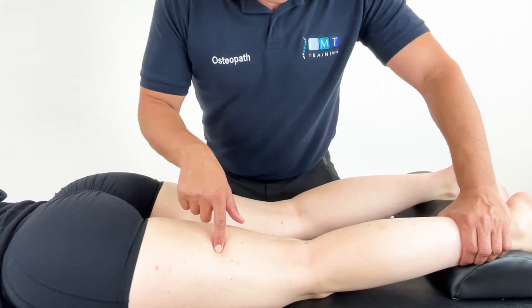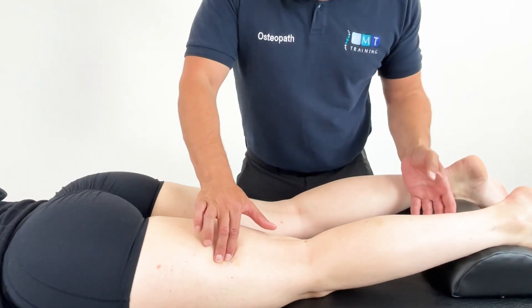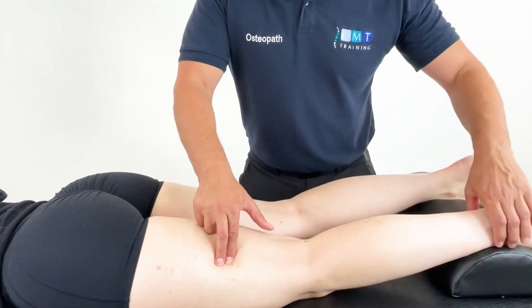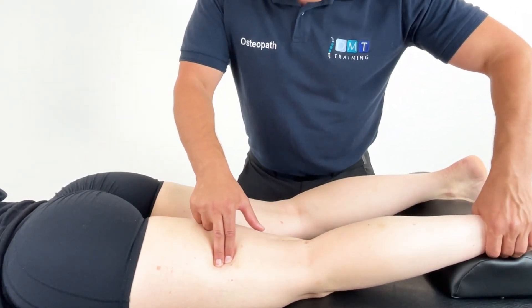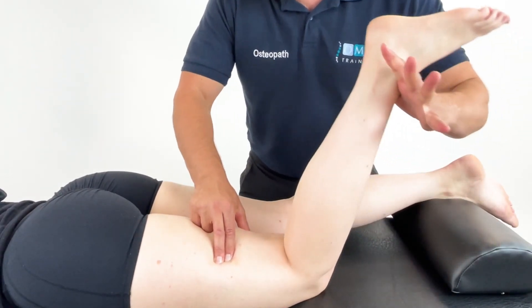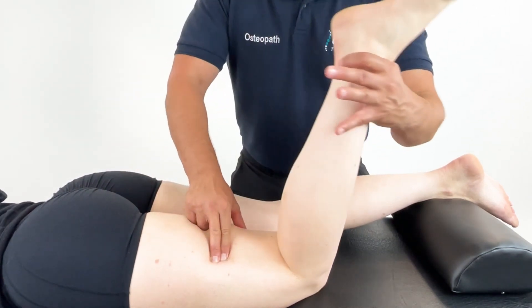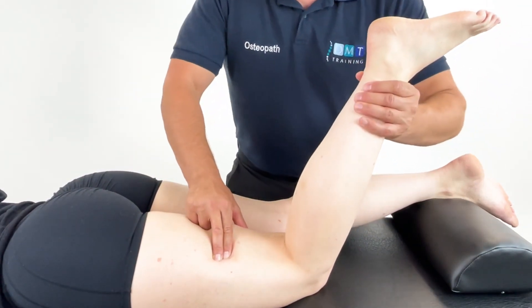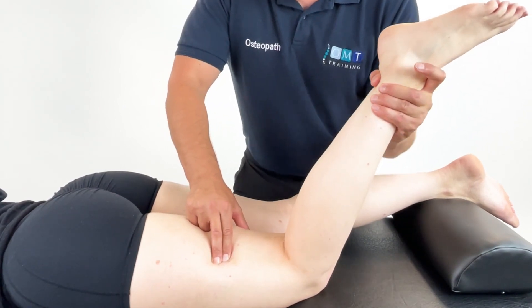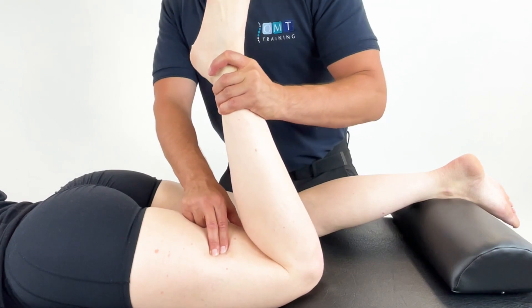Here through our examination and palpation we found biceps femoris. Once we've located the patient's pain scale we now need to find the position of ease. We can add as much flexion as we need, or you may add less and add some lower leg rotation with some knee flexion.